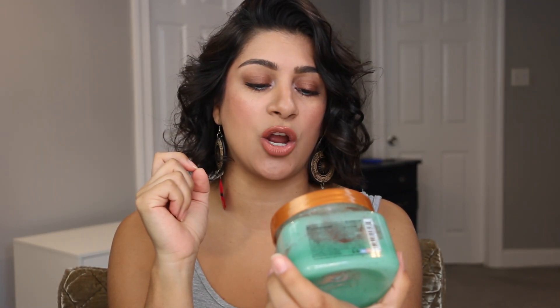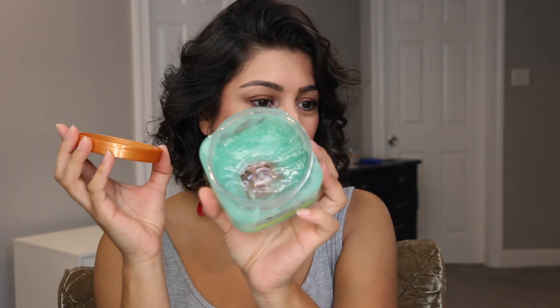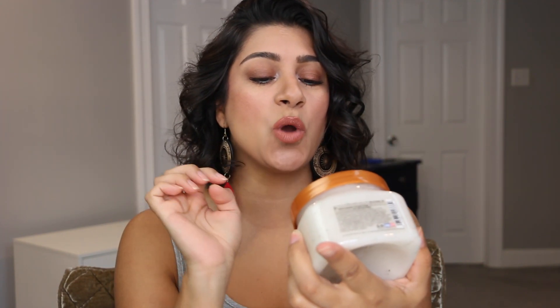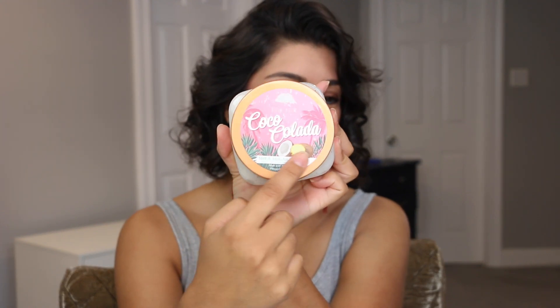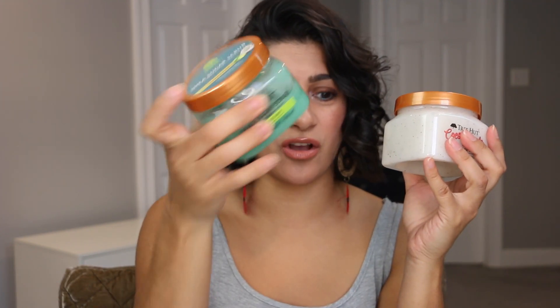Then we are rolling in the Tree Hut Coconut Lime one. Mr. Man has been loving these and now he's also using them in the shower. This is how much we have left of it and my goal is to finish this off — I don't see myself having a problem. Obviously it is green and it smells divine. Because I know I'm going to finish that one up, I'm bringing in another one — this is the Coco Colada one. You can see green in the actual packaging. This one is white and brand new, never been used. My goal is also to finish this one off.